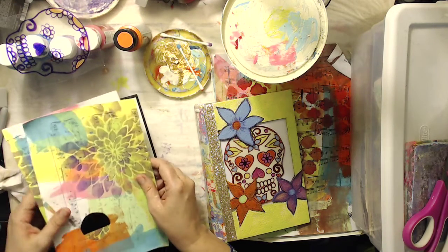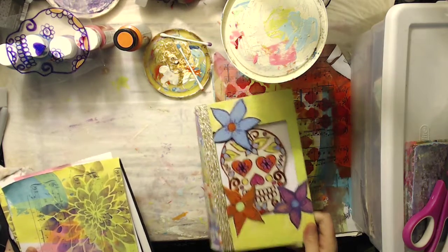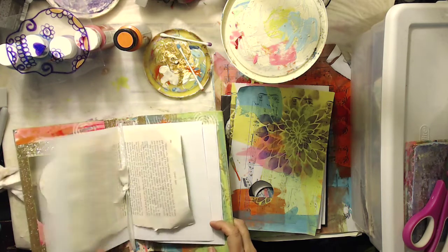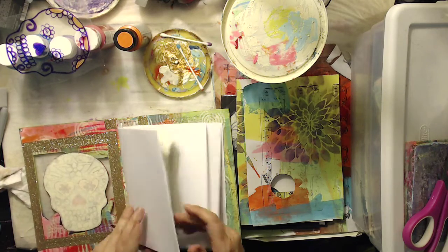So what I did for this journal was I added some holes to make it like a traveler's notebook, and inside I've just included some white pages to make it a drawing journal.